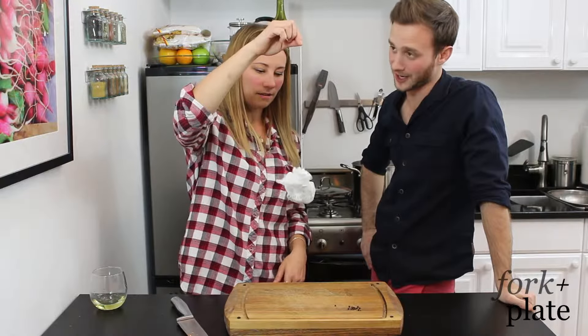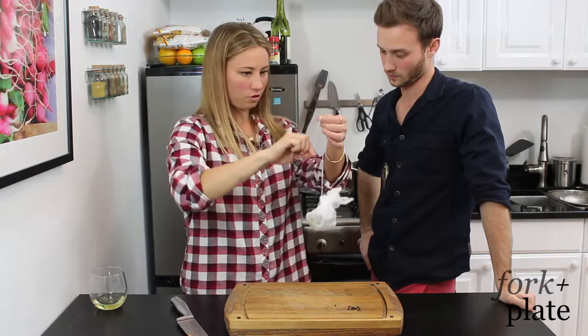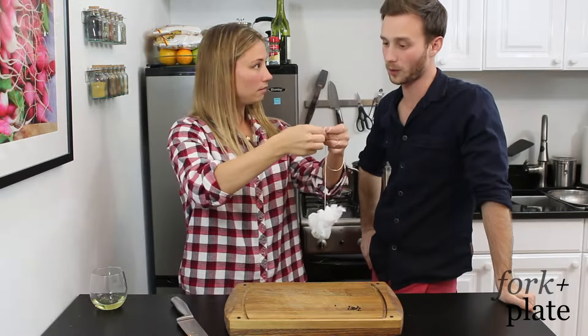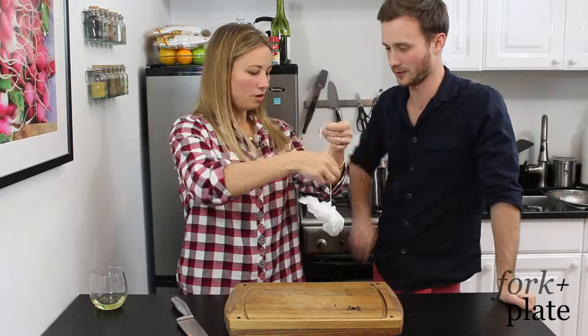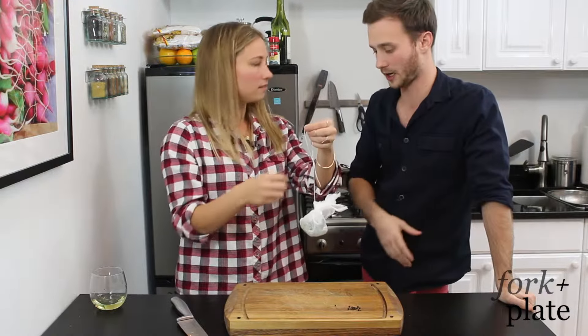And then you add this to your soup or your stock — literally a giant tea bag. You're just going to leave it in there, and you can tie this to the handle of your pot. That way you can grab it out whenever you're done — you don't have to stick your hand in. This is just used to add a little flavor to whatever stock.